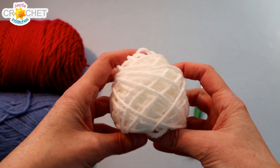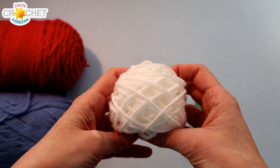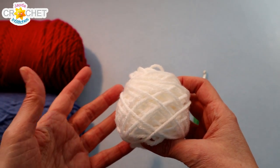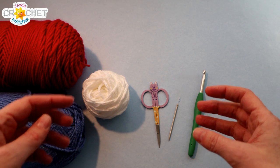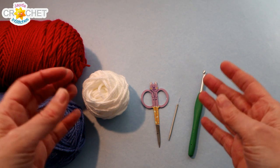All of my squares will also have a white border, so I'll be using the same border color throughout. I recommend you do the same so that when you put your blanket together you have a nice unified look. Including your border, each of your squares in the 2020 blanket will require 87 to 90 yards of yarn each.